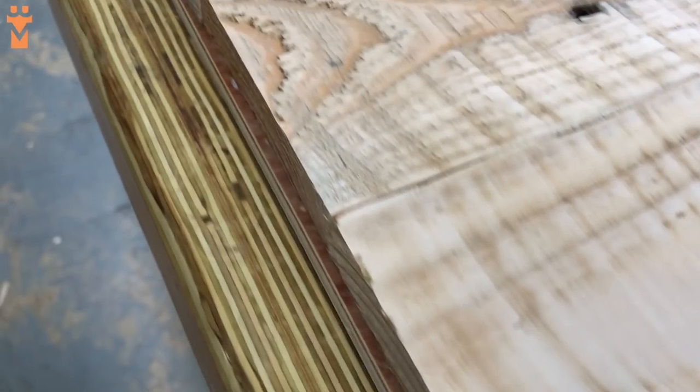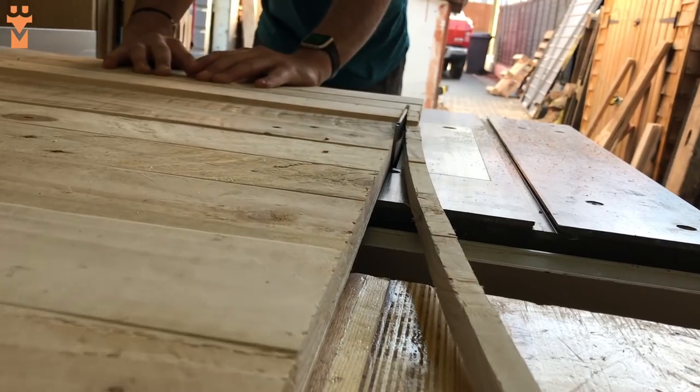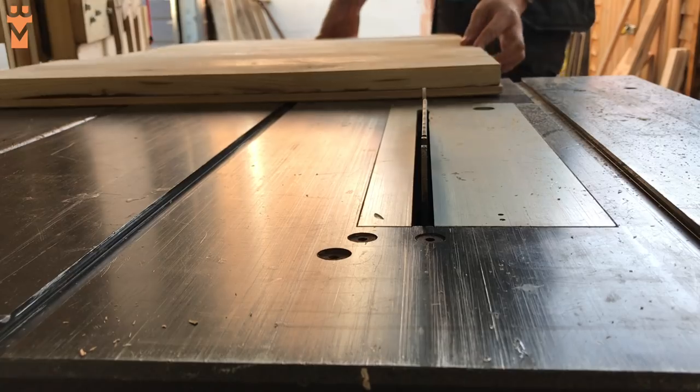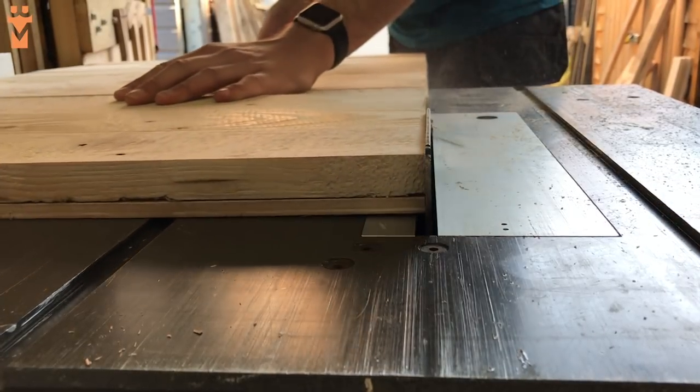We stuck each piece of pallet wood a few millimetres in from one edge on the plywood so that we had a nice straight edge to reference against our table saw fence. Once we cut one edge flush we could flip it over and do the same to the other side.